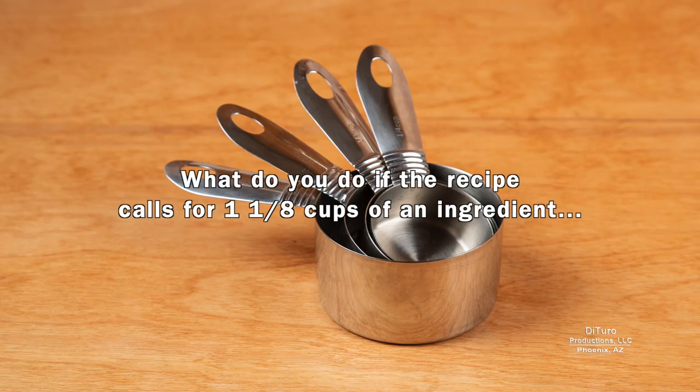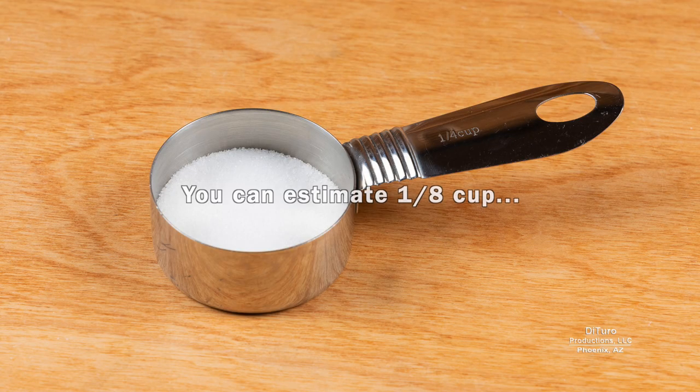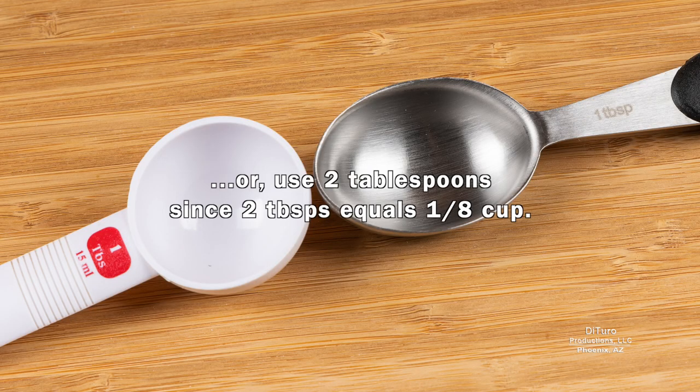So what do you do if the recipe calls for 1 and 1/8 cups of an ingredient and your smallest cup size is 1/4 cup? You can estimate 1/8 cup, or use 2 tablespoons, since 2 tablespoons equals 1/8 cup.